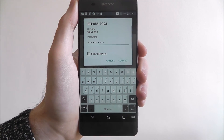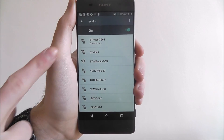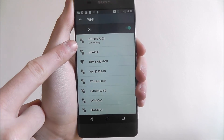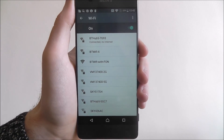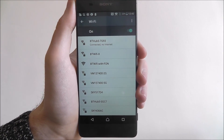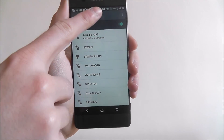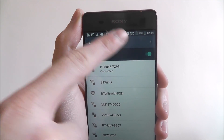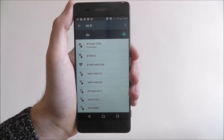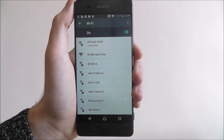Once you've entered your password, press on the connect button. You'll now get a connecting tab up here, and once that is done, it will say connected. We've obviously got no internet at the moment — that's just a fault on my router, I'm having a bad internet day — but it will say connected. And then up here, you'll be able to see that your Wi-Fi is now connected. And that is how you connect to your home Wi-Fi network on the Sony Xperia XA. Thanks for watching.